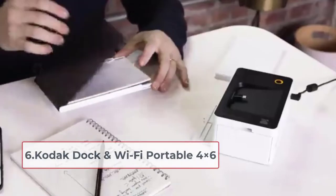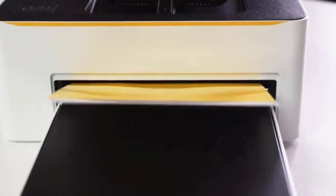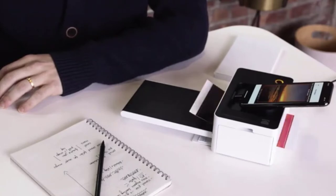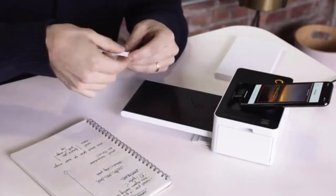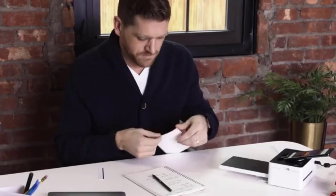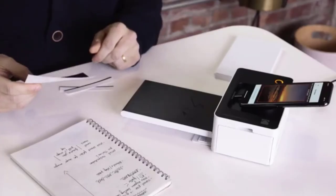At number six: the Kodak Dock and Wi-Fi Portable Printer PD450. The Kodak Dock PD450 is one of the best portable photo printers on the market if you want to take your photos and prints with you wherever you go. It functions as a printer, charger, and adapter, and works with any iOS or Android device that supports USB. It's designed to work with the Kodak Photo Printer app, making it easy to print, edit, and share your photos.